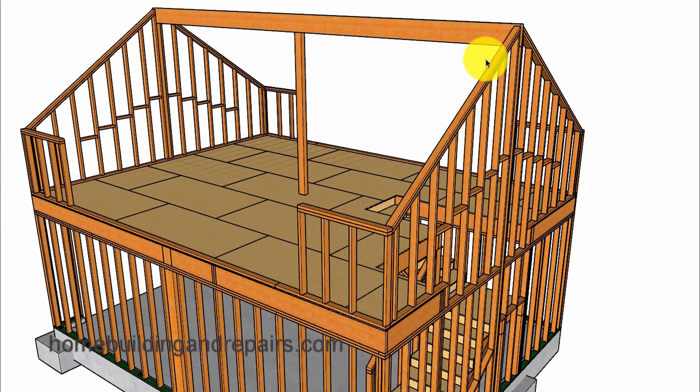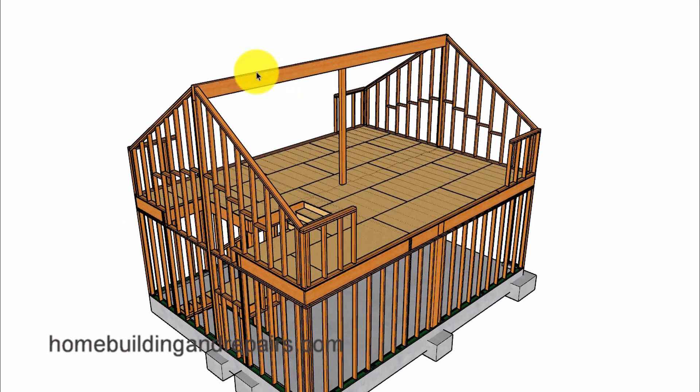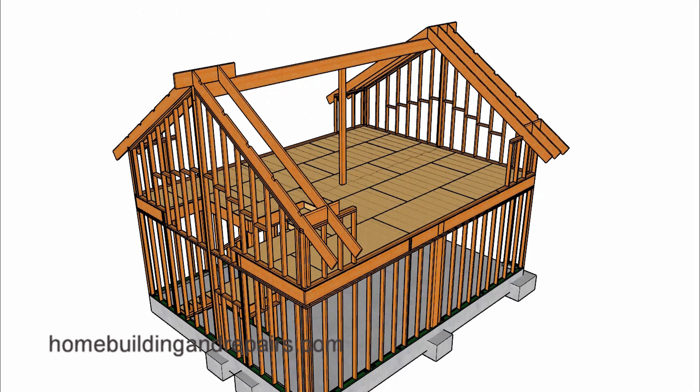Next let's go ahead and install our ridge beam along with the post in the center, to provide you with an example of why we installed this beam here. In the other video this post sat over here somewhere. I'm trying to provide you with more ways to build a variety of different garages. And don't forget — if you don't want this post, you can usually install a larger ridge beam. I will try to provide an example of that in a future video.